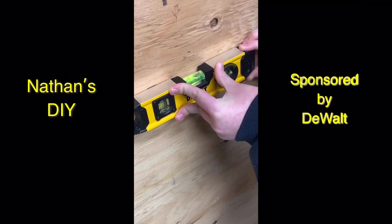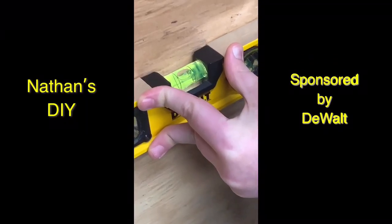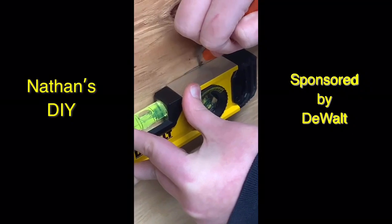So, now we're going to level this up. And once it reaches the middle, make sure to draw a little line here next.